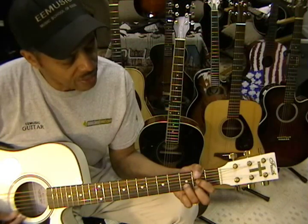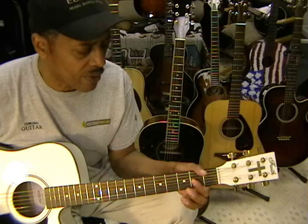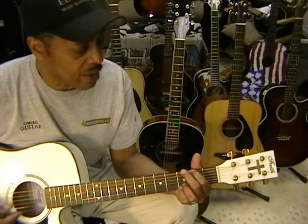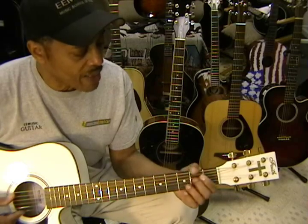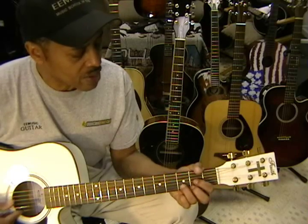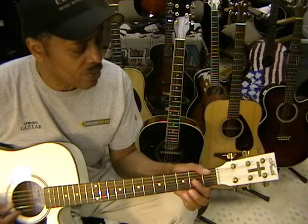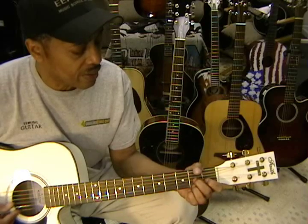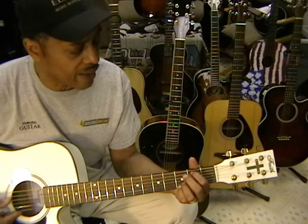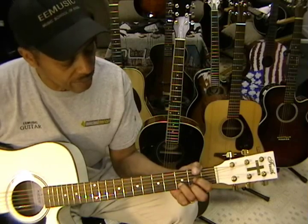I love you, Lord, and I lift my voice to worship you, O my soul, rejoice. Take joy, my King, in what you hear. Let it be a sweet, sweet sound in your ear.